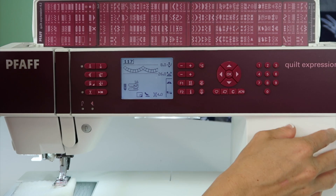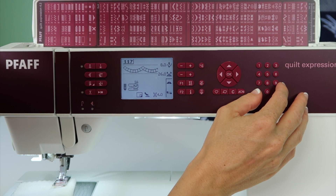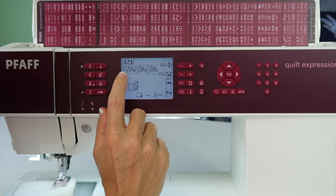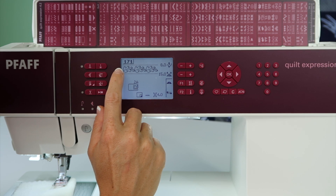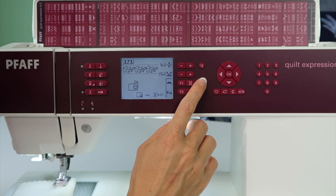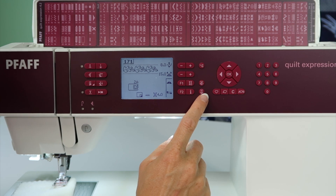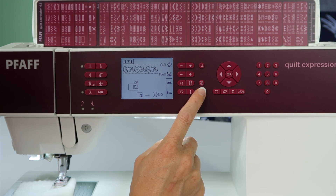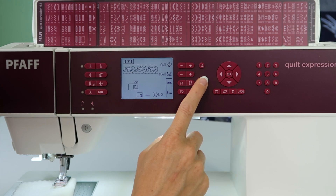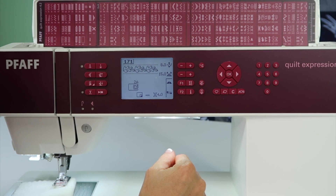If we look for a stitch that's not totally symmetrical both ways, let's find one of the leaves, like 171. If you keep an eye on this little oak leaf, you notice that it's kind of larger as it starts and smaller when it ends. We can do the mirror image where we have it flip-flopped up and down like the scallops did, but now we have the opposite mirror image where we can tip it from end to end. It'll start with the skinny end and sew to the larger end. You can actually have four different directions depending on which mirror image you have set up.